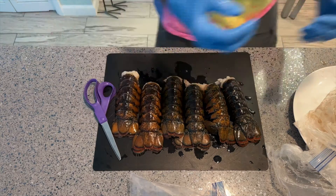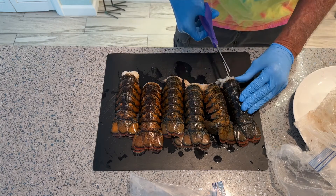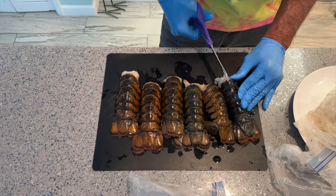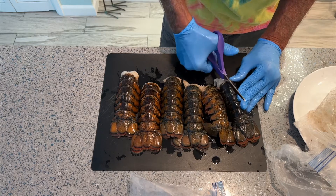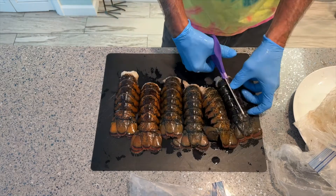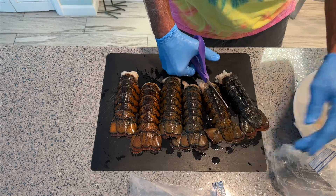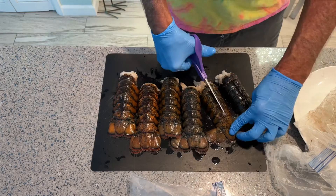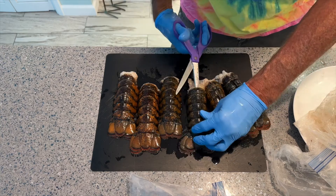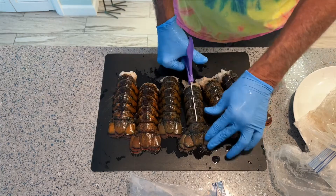All right, so anyway, the easiest way to cut them is just come in here with some scissors and go right down the center, just like that. I'm pushing the scissor all the way in right down that mud vein all the way to the edge and cutting it — bam, just like that.